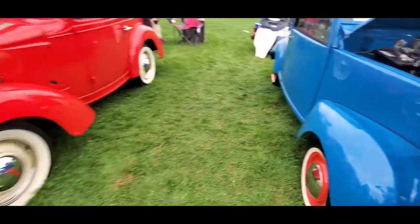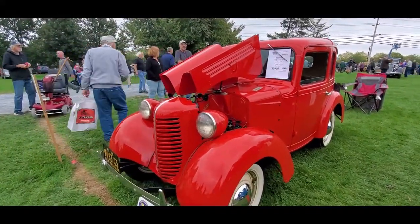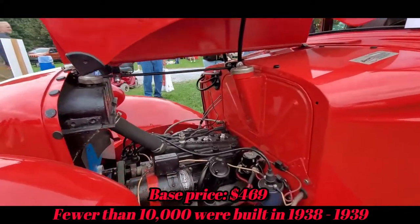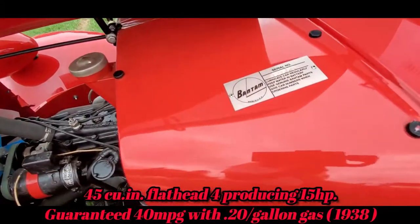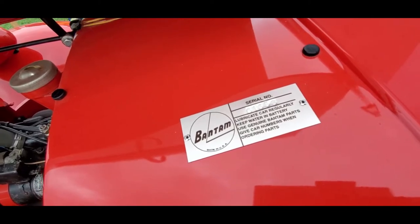We jumped over to the Bantam over here - this is the 1938 Bantam, which is the outgrowth of the Austin, again built in Pennsylvania. Bantam was the one who developed the Jeep.